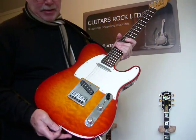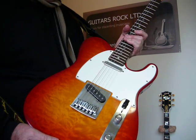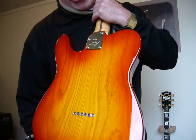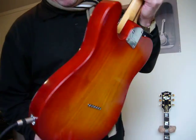It has this fantastic quilted effect on the ash body. And you can see over the back the ash grain, the wood grain of the ash coming through. Rather striking. Very, very classy.